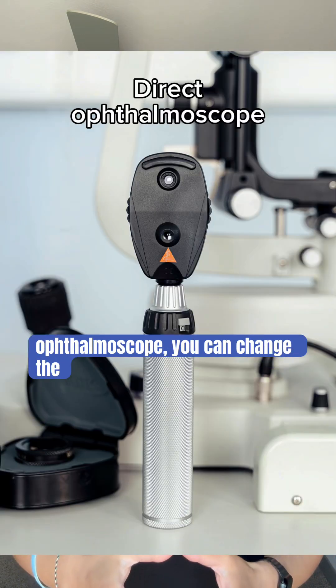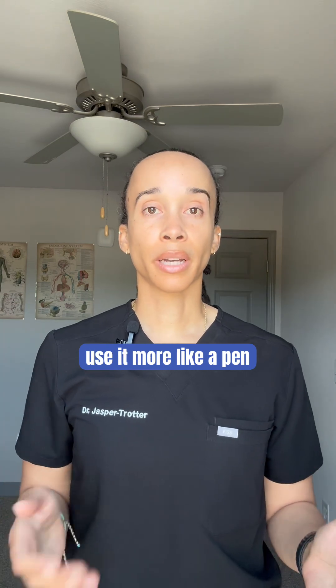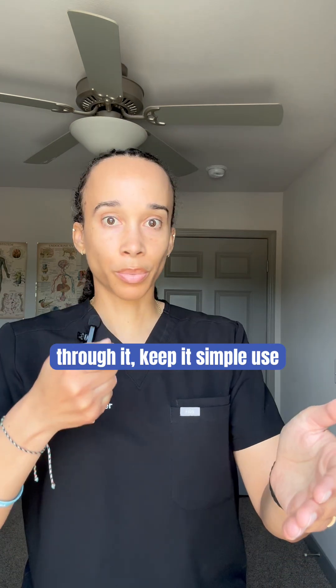If you have access to a direct ophthalmoscope, you can change the light to a blue color, just like on a slit lamp, and use it more like a pen light. So if you're not looking through it, keep it simple — use it like a pen light.